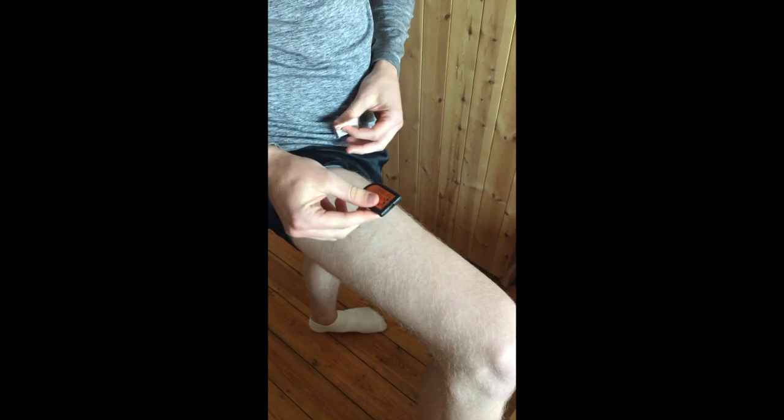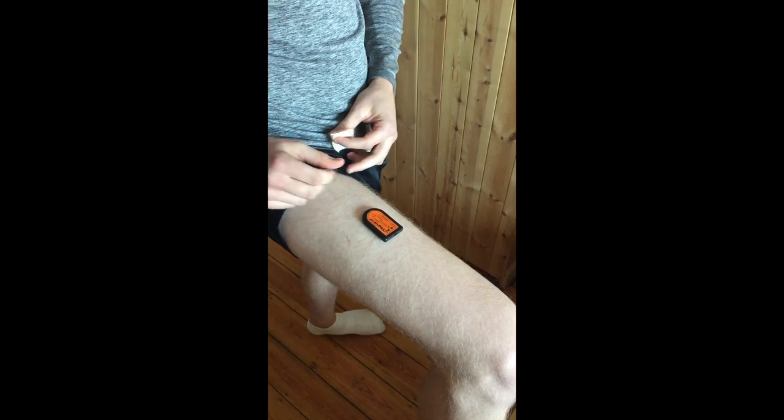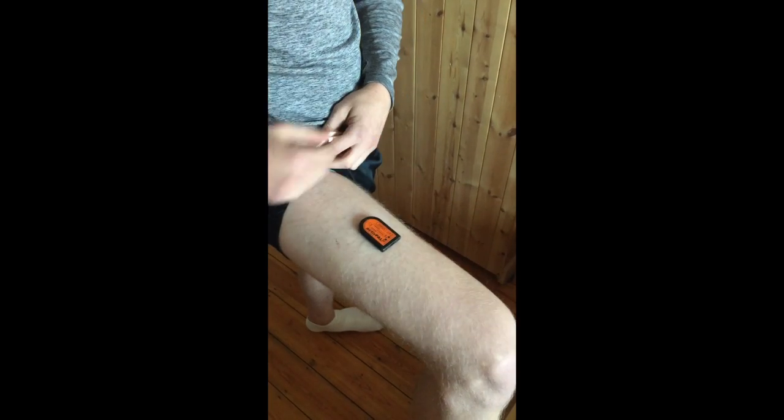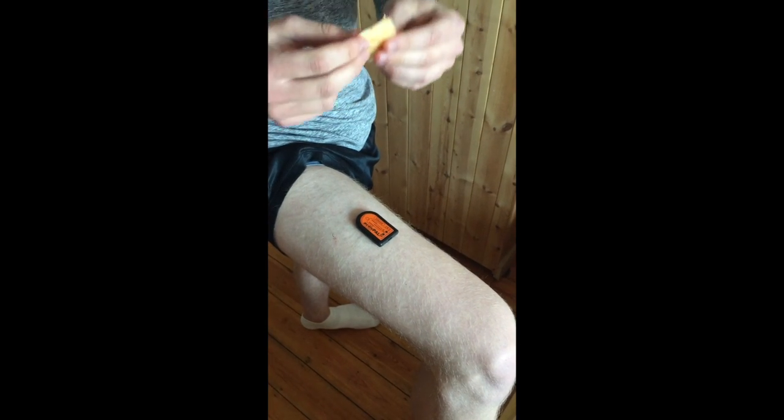To apply the device to your right thigh, all you need is the ActivePAL unit, some Opsight FlexiFix waterproof dressing, and some PAL sticky hydrogel pads. To apply the device, simply place the ActivePAL 3C on your thigh. It is supposed to be in the midline between the hip and the knee, however it will work anywhere in the proximity of the right thigh.